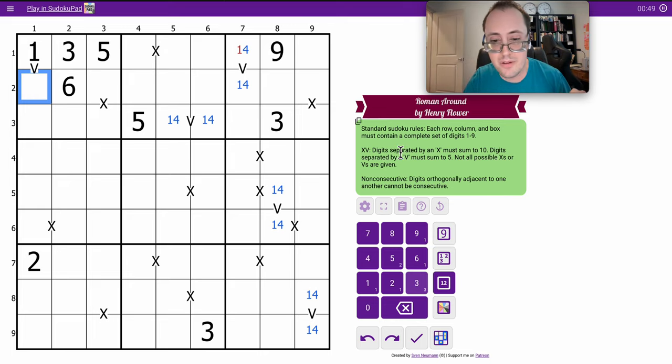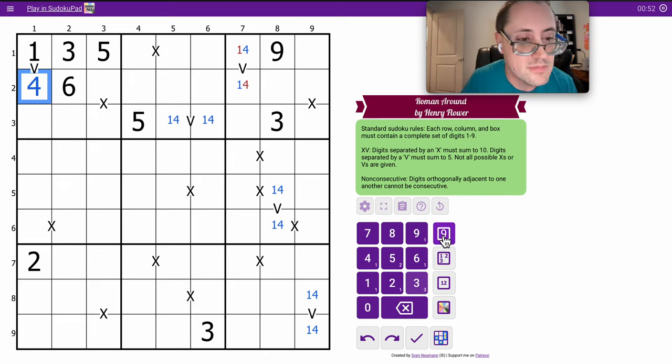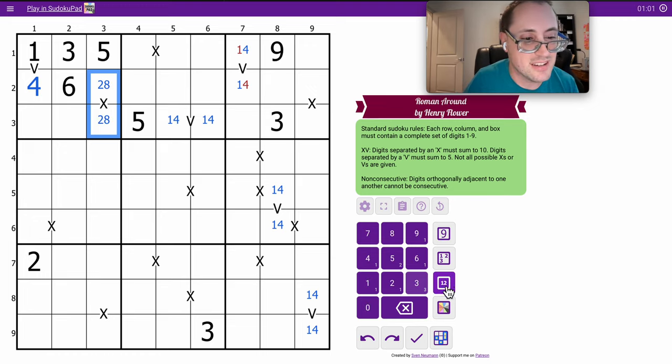One there gives me a four here. Now this X can't be a one, or a three, or a six, and this is only two-eight. That's the only combination left to make ten.